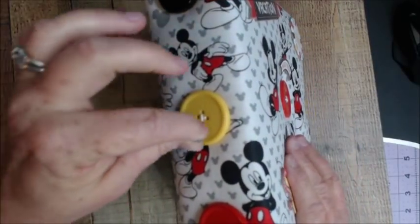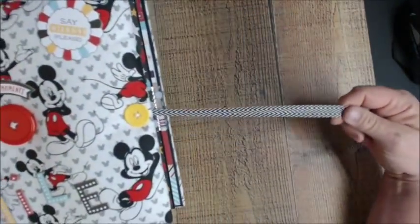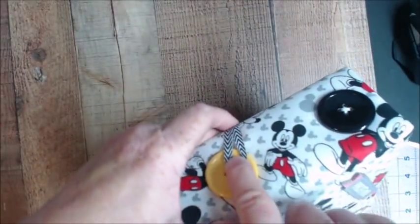Now this will come around — this is meant to go over the button, and I wasn't paying attention and I did not cut this long enough, so that's the closure where it comes over the button.